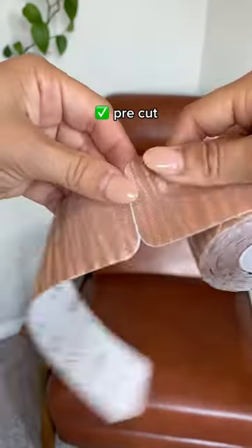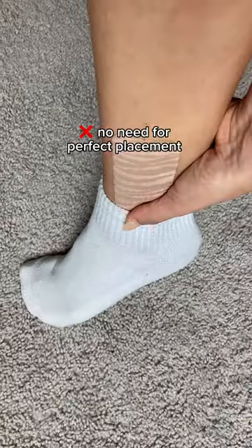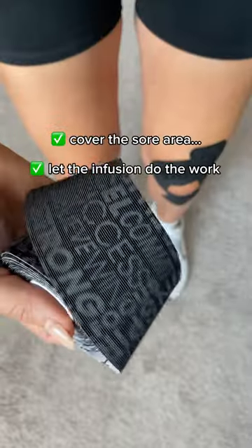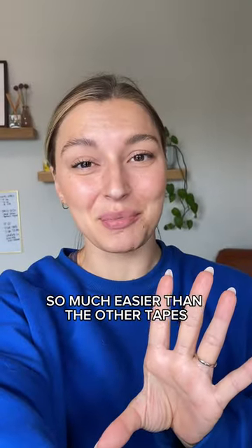Healy Tape comes pre-cut and is super easy to apply. You don't have to worry about getting the perfect placement — just cover the sore area and let the infusion do its work. So much easier than the other tapes on the market.